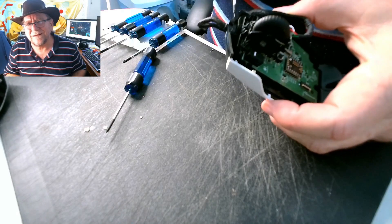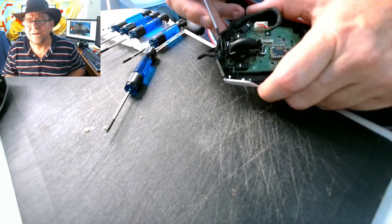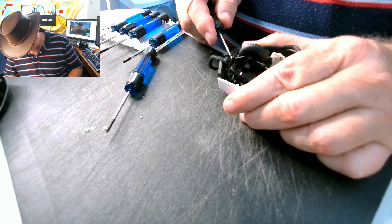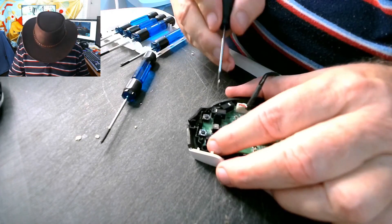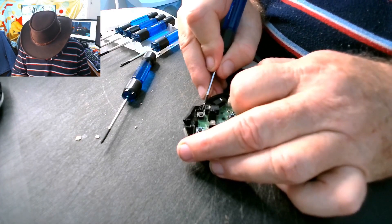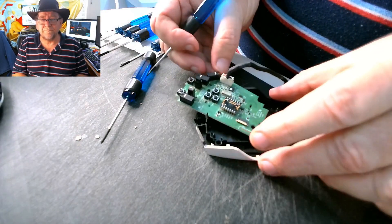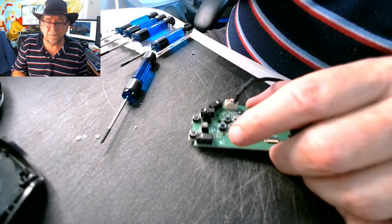Get rid of the rest of that. You can sort of see it's like a clip set up here — I had a hell of a time with it last time. This is held in by a couple of little tab things. This poor old mouse is probably getting to end of life, but it's my only white one, so I do like keeping this one.